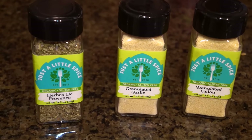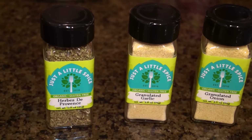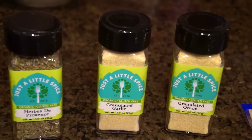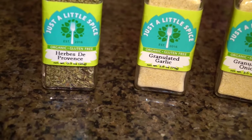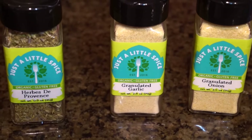I sprinkled in granulated onion, granulated garlic, and herbs de Provence. I've been obsessed with these spices. They don't use any aluminum, no agents, no fillers, no gluten, no GMOs, no grains, no soy, no preservatives, no sugar — it's all natural in the purest form.